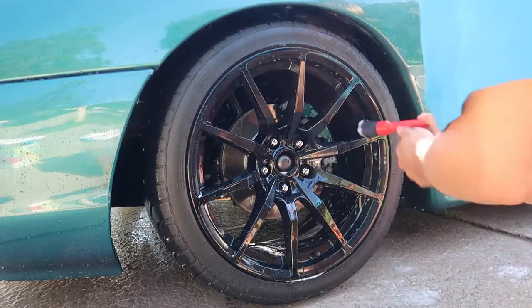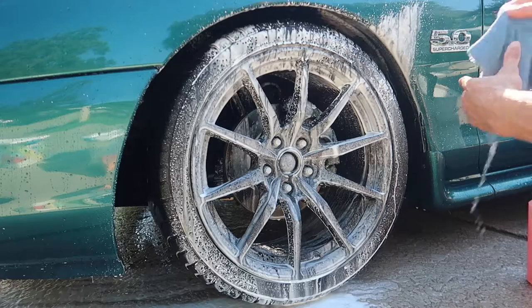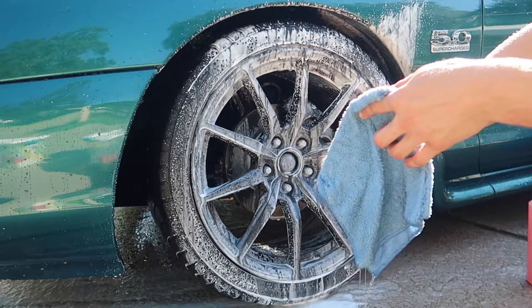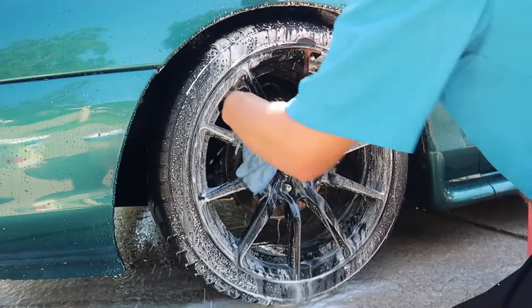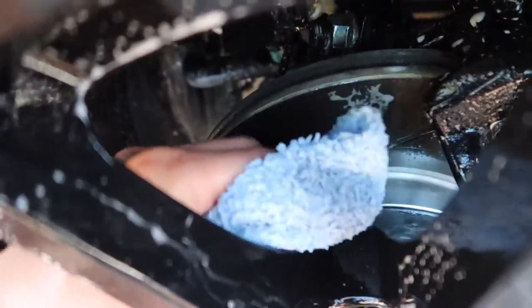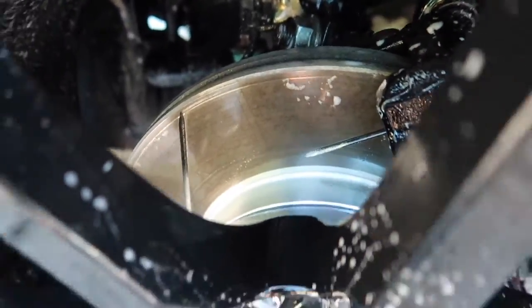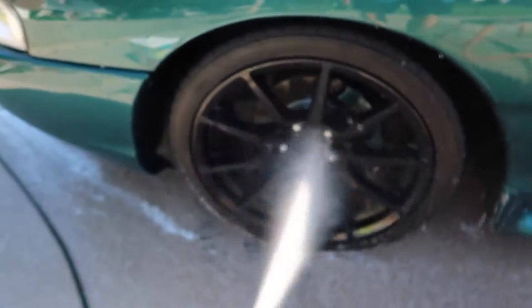Cleaning the caliper with the detail brush isn't always necessary but this is how I do it on my car because I spent a lot of time painting these calipers and I'm going to make sure they're looking right. I foamed the wheel a second time — the reason is whenever it comes time to dry the car I do not want to be removing brake dust I missed during that process because I'm more likely to scratch it. I'm going to make sure I did a thorough job, hit the rotor and the back portion of the rim because I've spent a lot of time keeping these clean. Then we give it one more rinse and we're on to the next wheel.